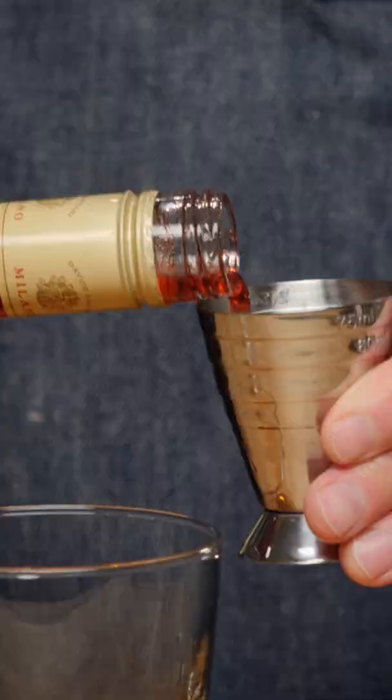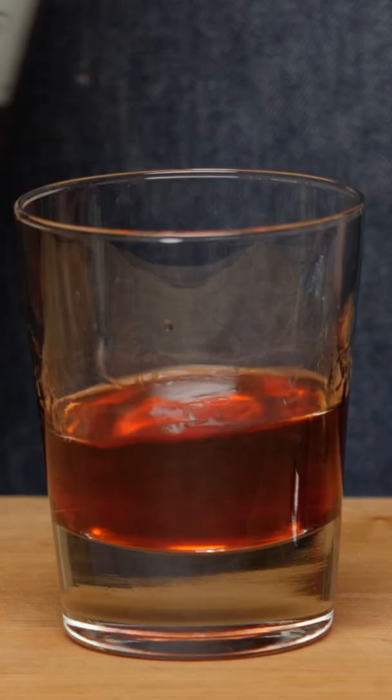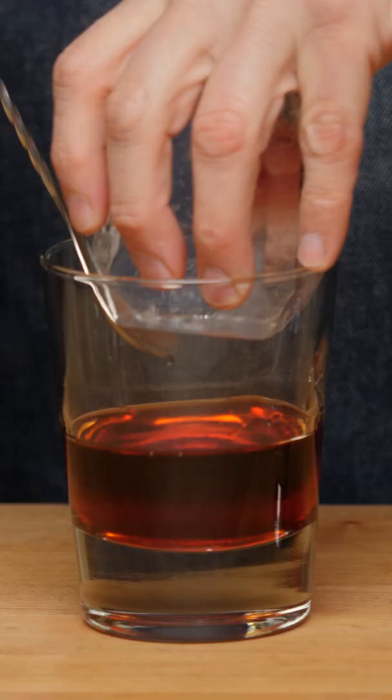You can use any type of gin you want and any type of sweet vermouth you want — that's a really good way of customizing your Negroni. Then one ounce of Campari, and take a big rock of ice and give it a stir.